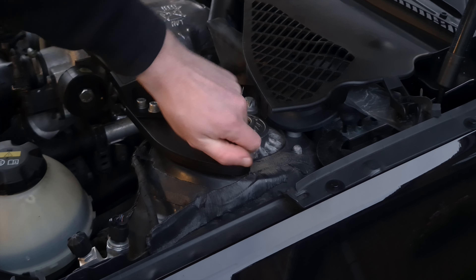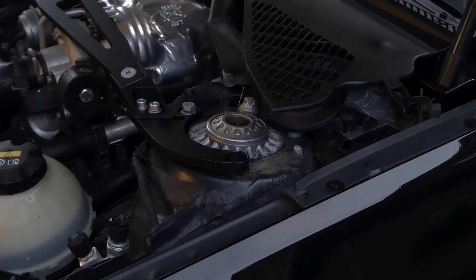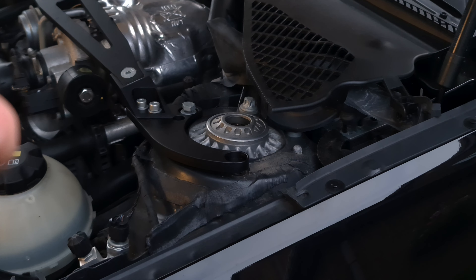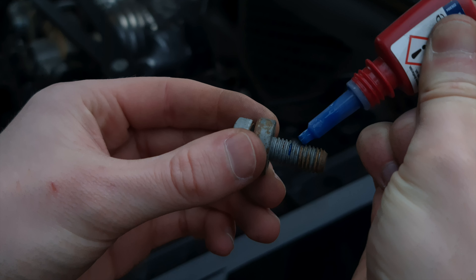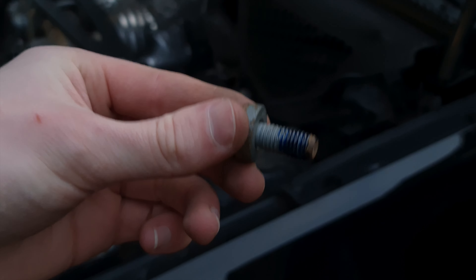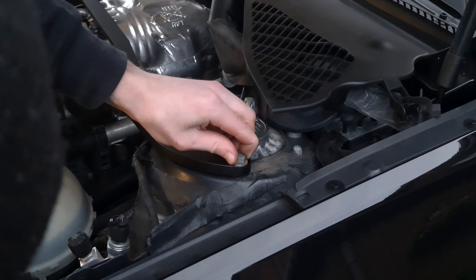If none of you have used thread locker before, I'm going to give you a quick look at how to use it. I'm using thread locker blue — because if you use the red stuff, that's basically permanent. What I'm going to do is put small little bits onto the bolt. All you do is simply just squeeze some thread locker — you don't need a lot — just a fair amount onto the bolt, like that. Then I'm just going to go in and start threading it up to the point when it hits the thread.